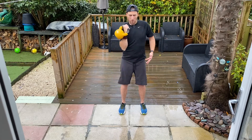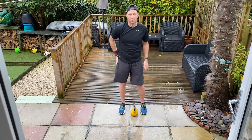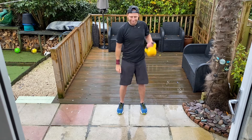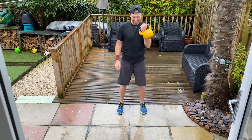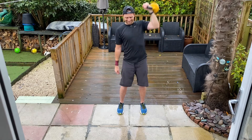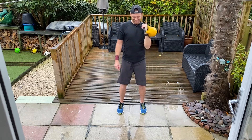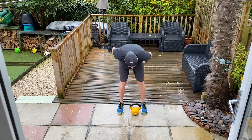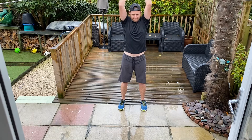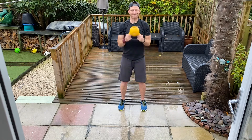Come on, one more, well done, well done. Let's go again, come on, two rounds. Three, two — come on, one more in there. Alright, last one. Five, four, three, two, one, go. Round eight, let's dance.